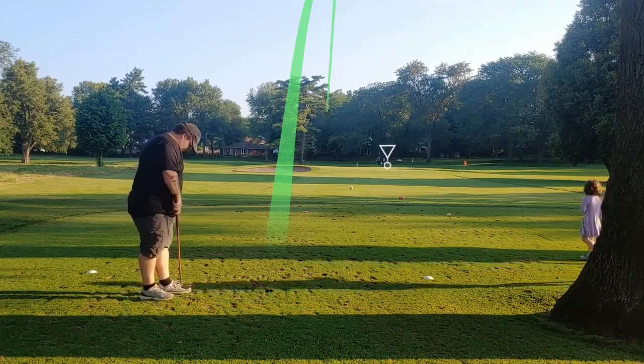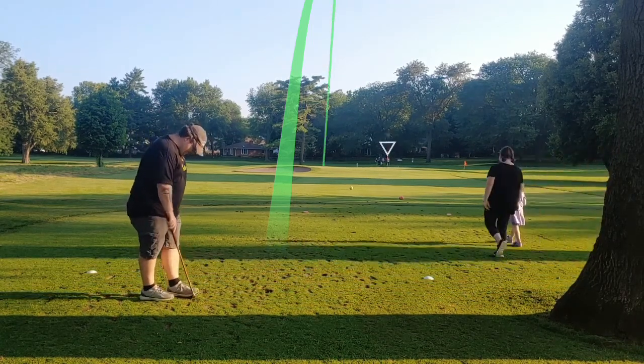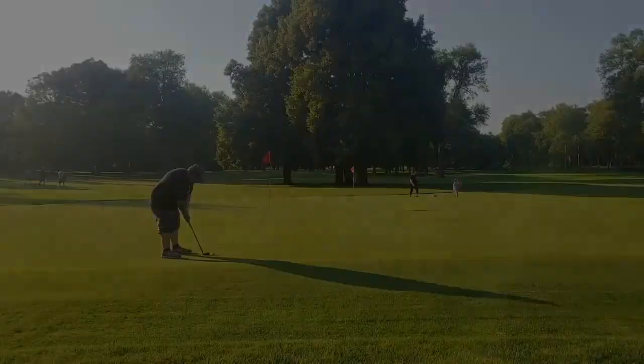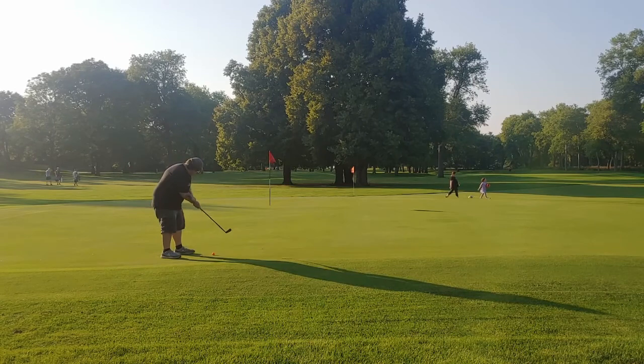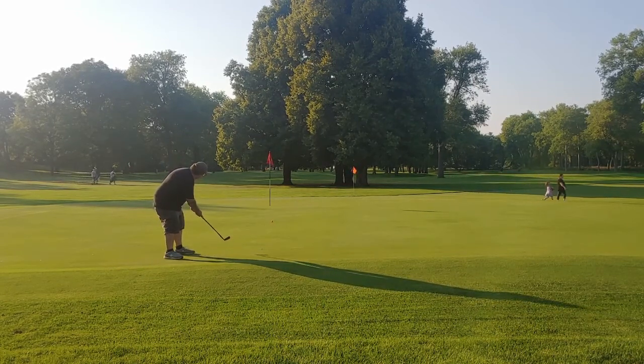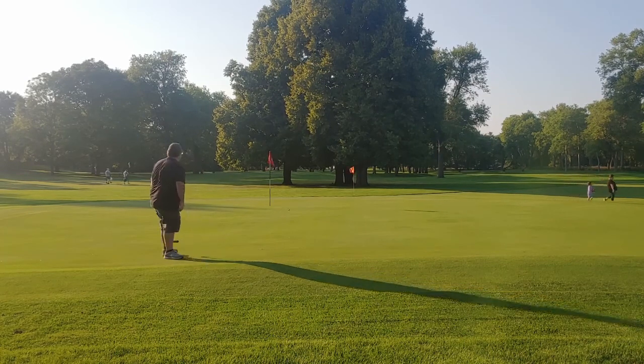This shot was about 110 yards — actually about 105. I hit what's called a niblick, which is kind of like a sand wedge. I was just a hair long and got a really, really high ball flight.